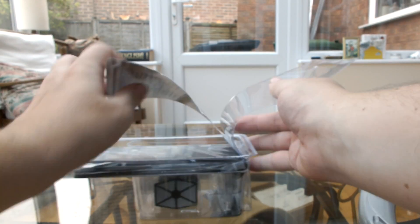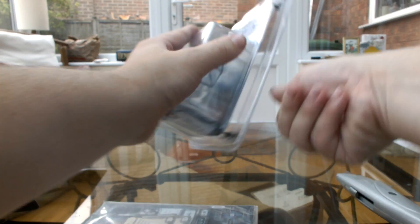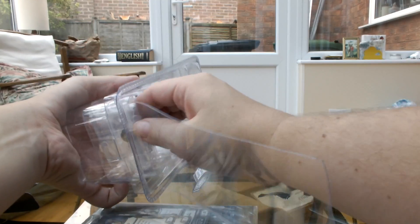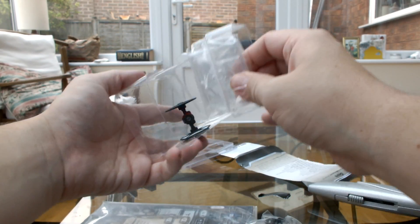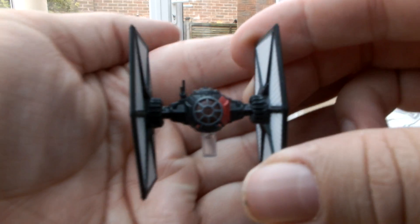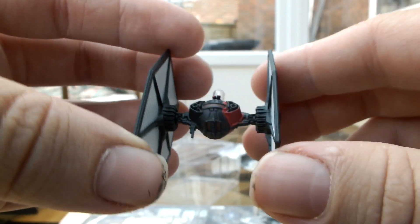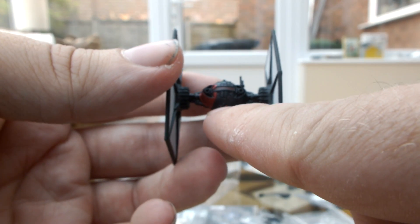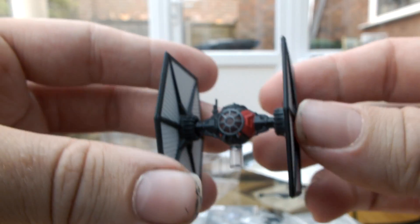There we go. As usual, down at the bottom you've got the base and the pegs and everything you need to put the ship on, and then you've got the ship itself. At the front here, it's like a normal First Order TIE Fighter, except you've got the antenna here. You've got a big old bloodstripe which goes all the way around. At the back, you've got the additional weapon system, and the bloodstripe continues around. It's a little bit larger than a standard TIE Fighter, not by much, but it's really, really cool. I love the bloodstripe — I think it's really cool.